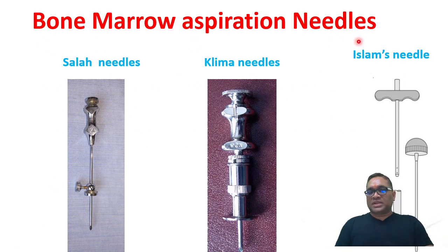To identify the bone marrow aspiration needles — Sala, Klima, and Islam: Sala has a side adjustable guard, which is present on the side of the needle. No adjustable guard is present in the Klima needle. Islam's needle is unique — it has a T-bar and dome-shaped handle.